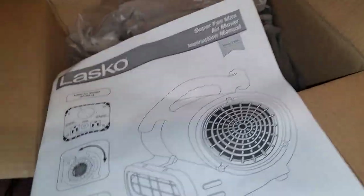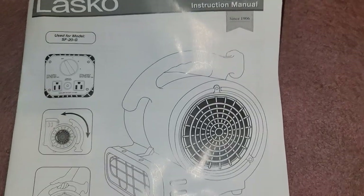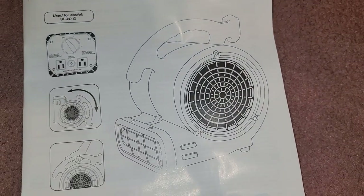Let's go ahead and see what's in here. I'm going to go over the booklet — if you don't like it, you can fast forward through this whole part until I actually pull the thing out of the box.